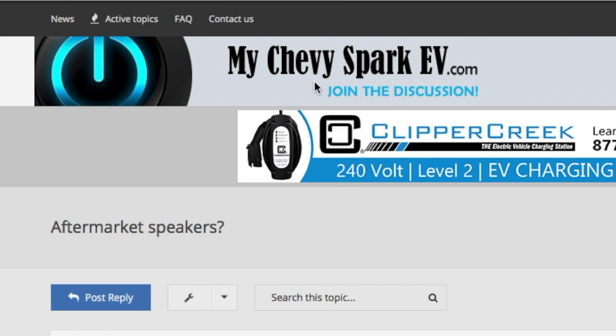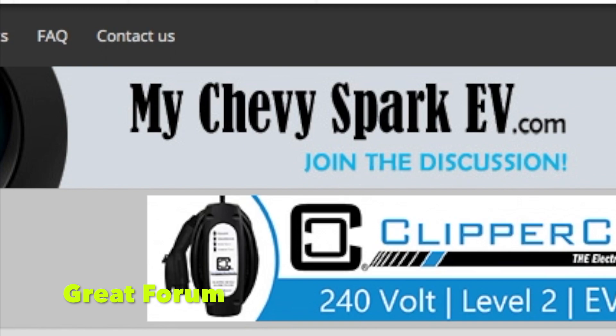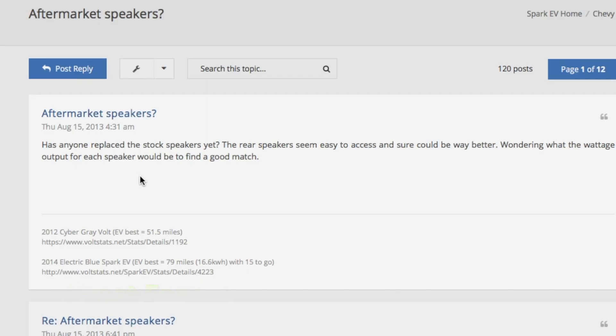If you currently own or are interested in owning a Chevy Spark EV, check out the Chevy Spark EV forum. The people on there are very friendly and you can find out more information on aftermarket speakers. Just plug anything into the search and search the posts.